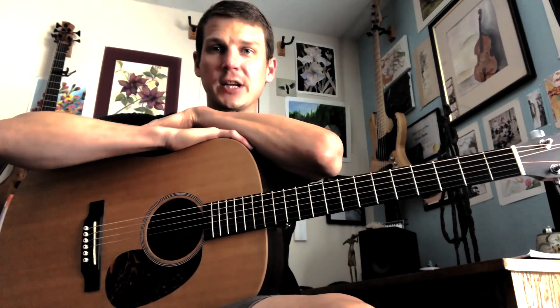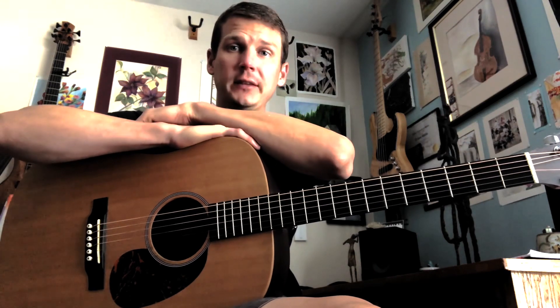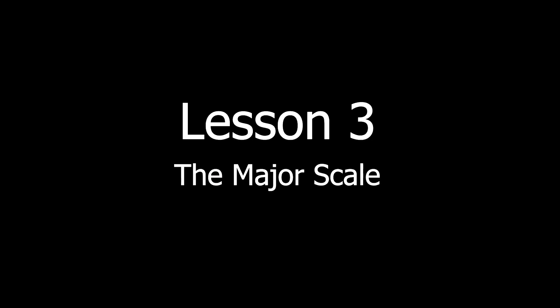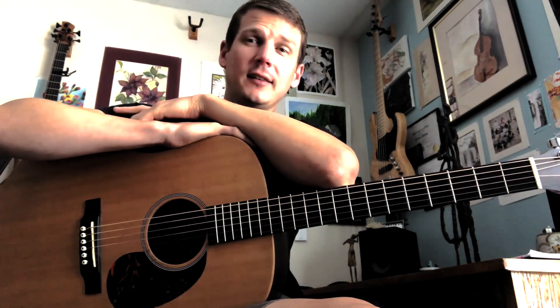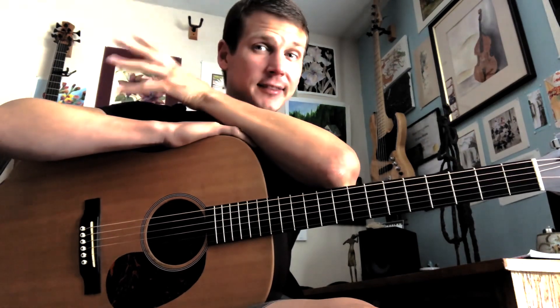Hey guys, this is Travis Shaw with the Jesse Norman School of the Arts, and this is our third installment of the Beginner Guitar Course. In today's video, what I want to do is cover this thing called the major scale. A lot of times I think about it kind of like a ladder, so let me see if I can show you what I mean. The first thing I want to do is just jump in and try to play this and get this sound kind of clear in our ears.